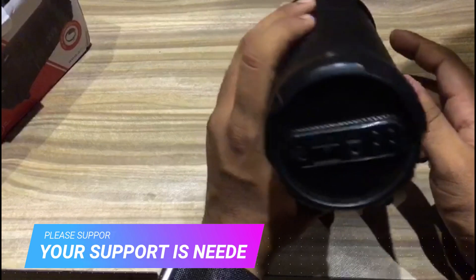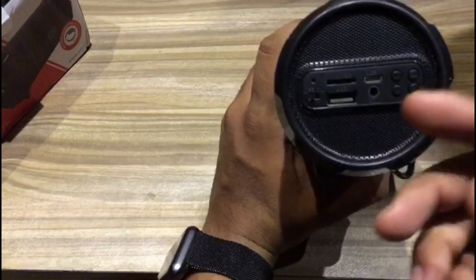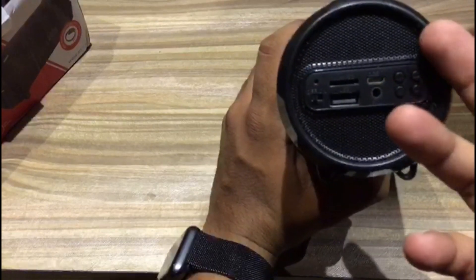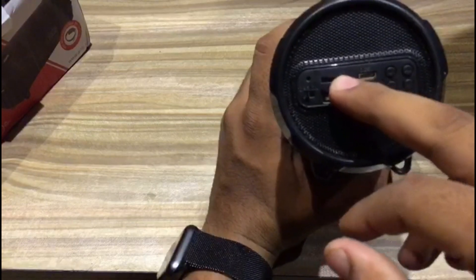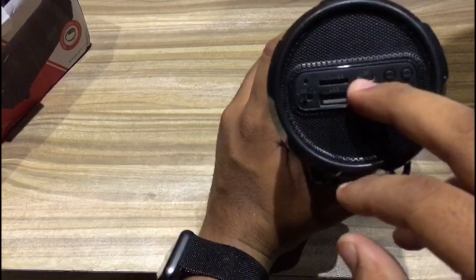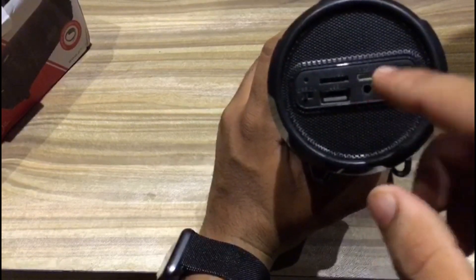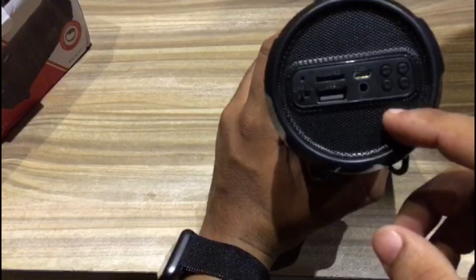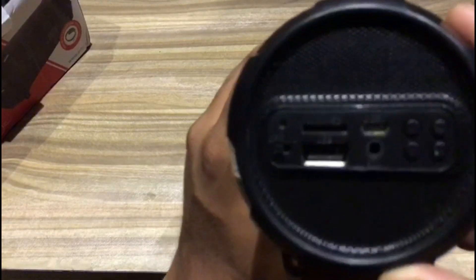On the front panel we have a USB slot where we can connect to our laptop and also charge the speaker. There is a memory card slot where we can insert a memory card. There is also a USB cable to charge the Bluetooth speaker, and an aux cable to connect the phone to the speaker to play music.